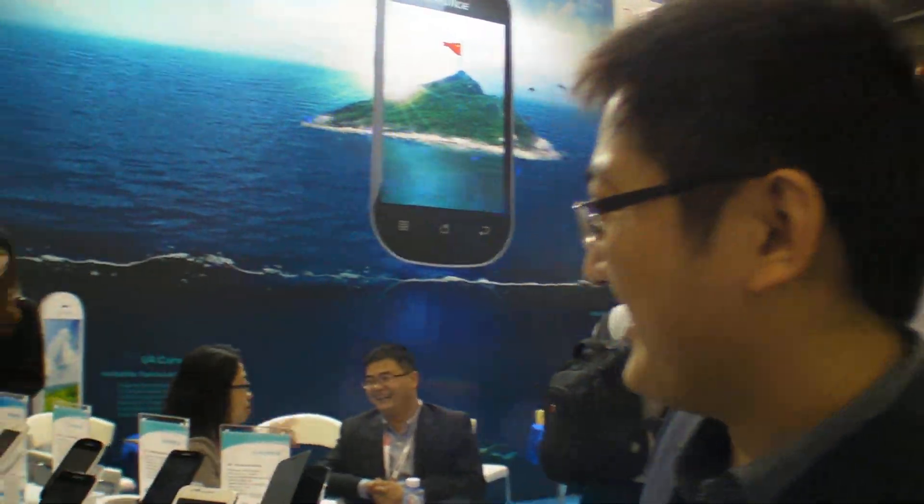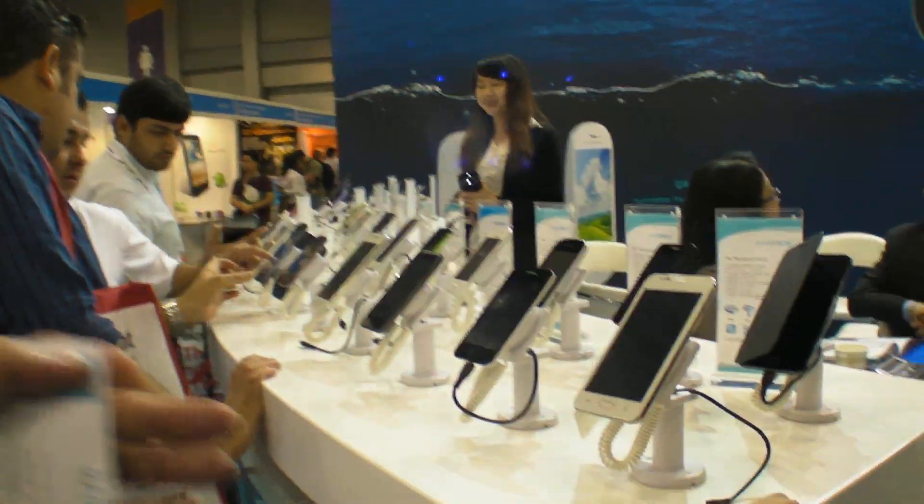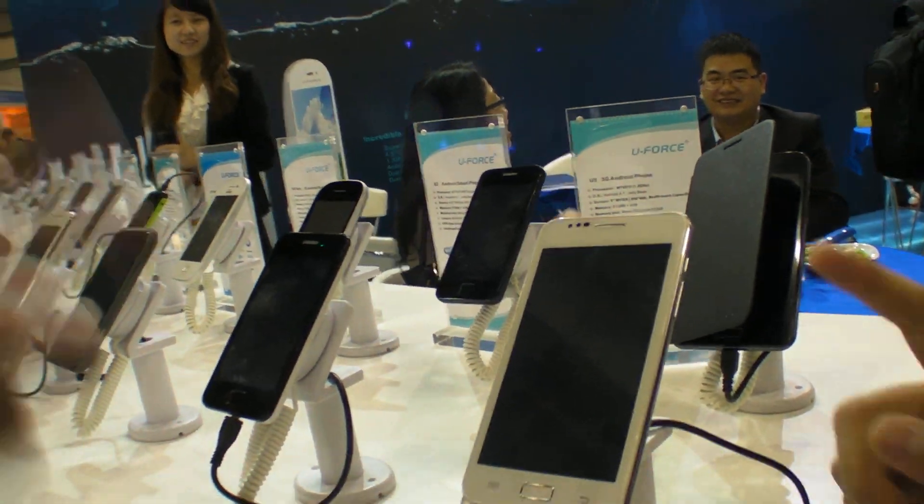So we're here at U-Force. Yeah, U-Force. So you have a new product? Of course we have — many new products. But this is Mediatek.